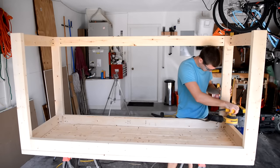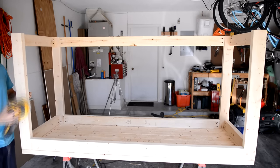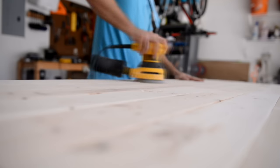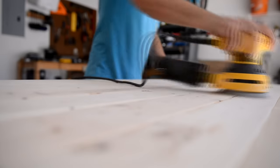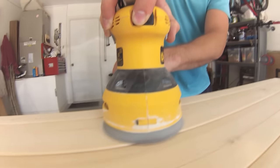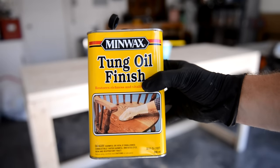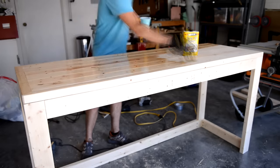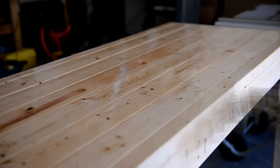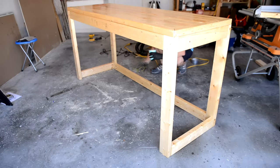I did some sanding on the bottom and the legs of the bench just to smooth out some rough spots. It was more important to sand the top of the bench so I spent quite some time on it. There were some uneven spots I wanted to work out and I wanted to give it a nice finish for the stain. I used tung oil to give the bench a finished look. At the end of the day this is a workbench and it'll get beat up over time. I coated the entire bench and let it dry for 24 hours. This stuff puts off quite the smell so do it in a vented area.